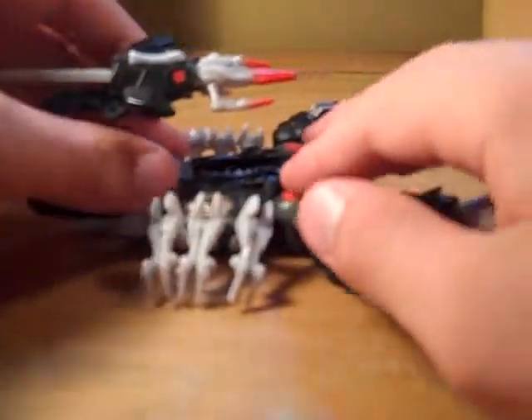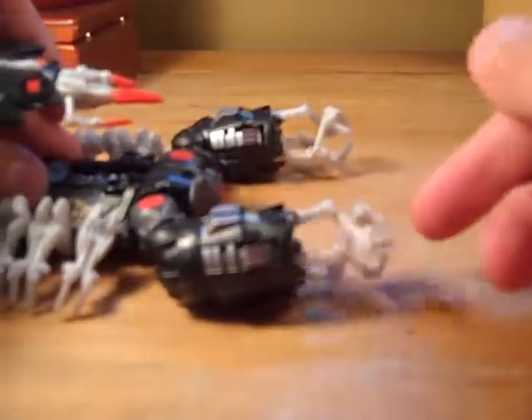One thing: when you roll him — I can't roll him on the wood surface — his hands spin, as you can see right there.